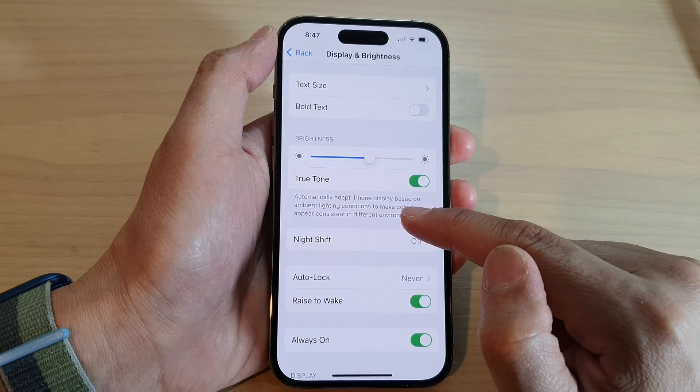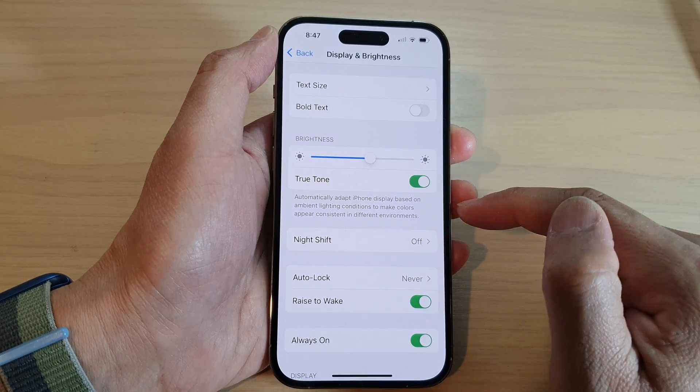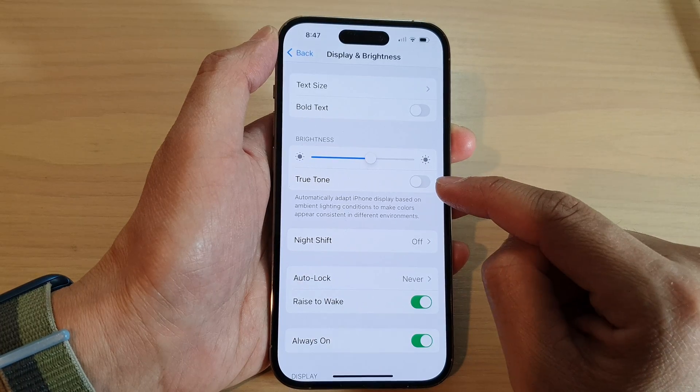True Tone automatically adapts the iPhone display based on ambient light conditions to make colors appear consistent in different environments. If you do not like the yellow screen, simply switch off True Tone.